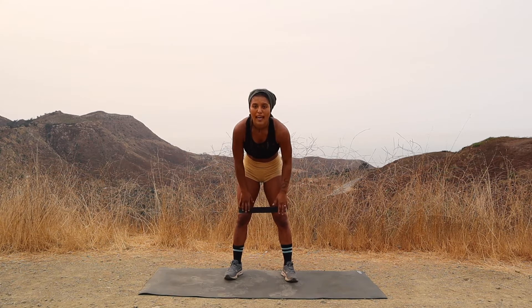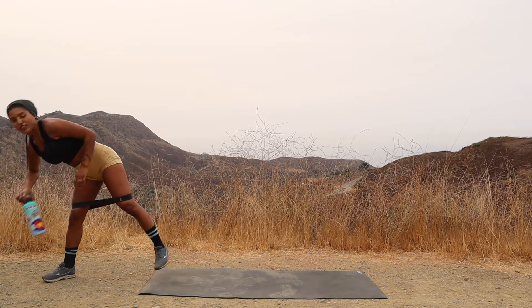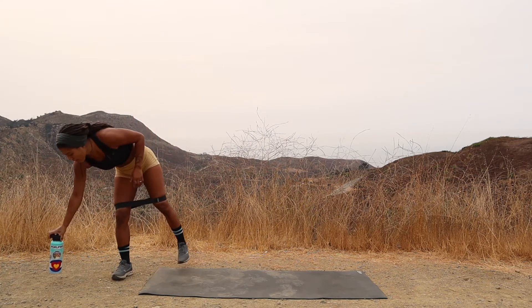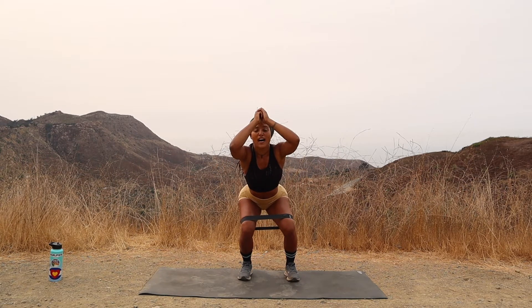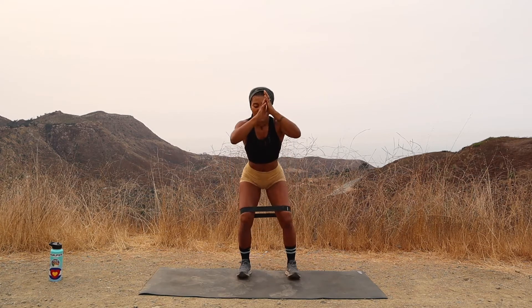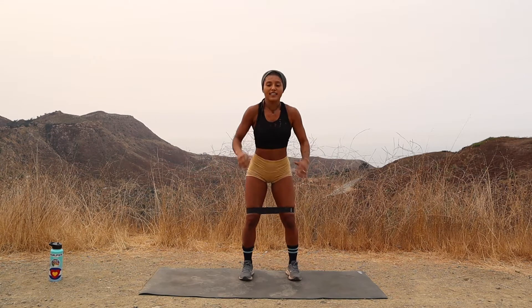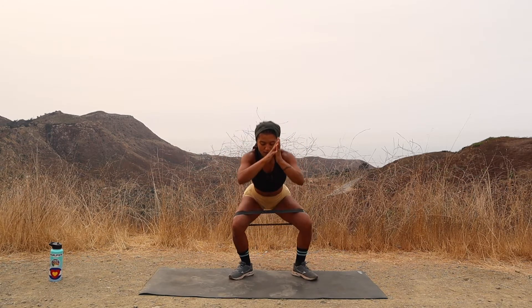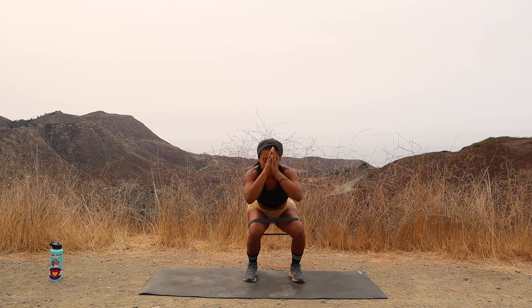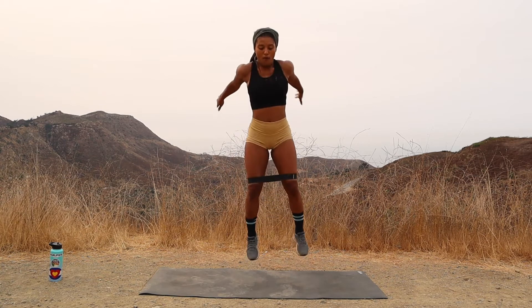To begin, we're going to place our bands right above the knees. I'll give you a second to do that. Make sure you're ready. So our first exercise, we're going to jump squat up. When we land, we're going to turn our toes out and bring them back in. We're going to try for 15 of those. So get ready, get set, and let's begin. You're going to jump squat up, turn out, turn in — that's one. Turn out, turn in — two. Breathe, breathe, breathe. Three. Dig into those heels and keep your chest lifted. Four. Five.